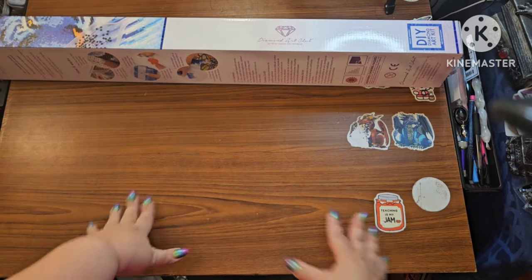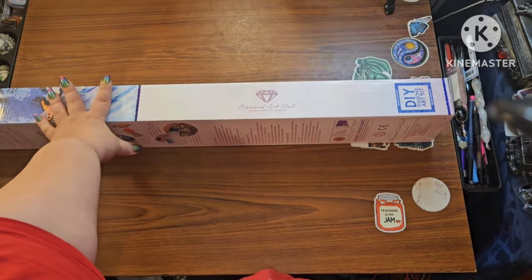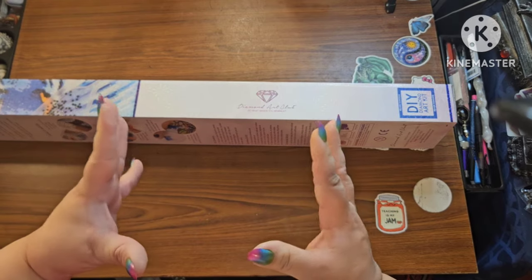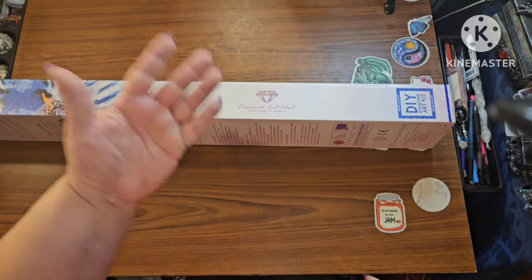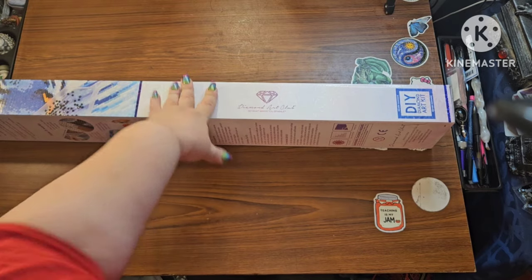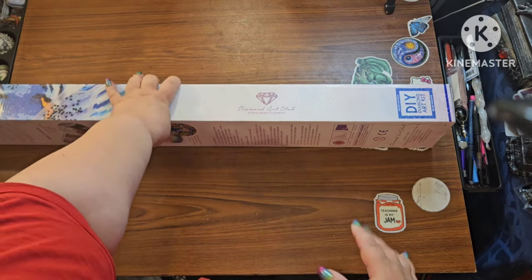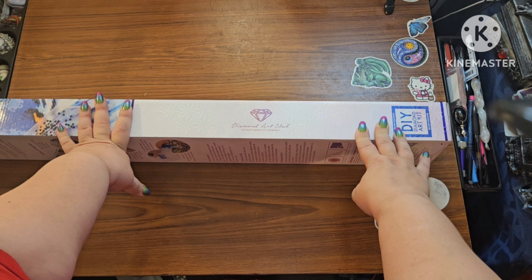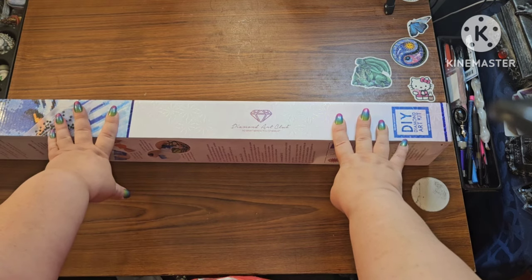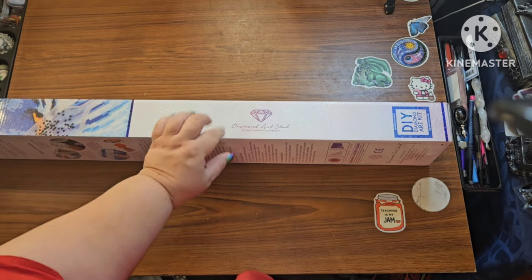Hey guys, this is Brandy, otherwise known as Mystery Diamonds, and welcome to my channel. If you're new here, hey! I have an unboxing from Diamond Art Club — I saw this and I had to have it. You know there are those images that you see and your body says 'I need it.' I know I don't need another diamond painting, but I need this diamond painting. I see them and I want more.